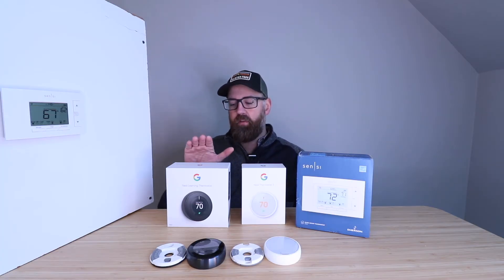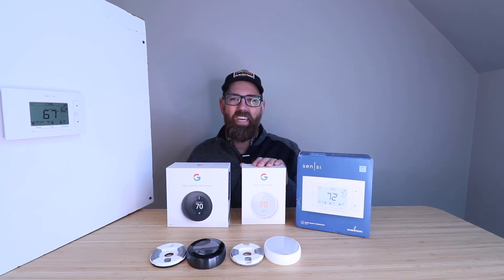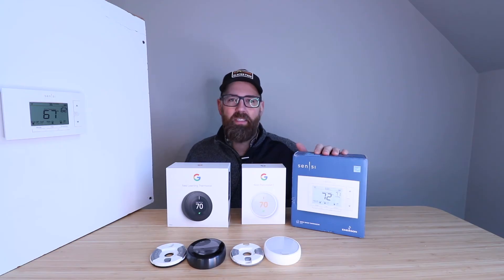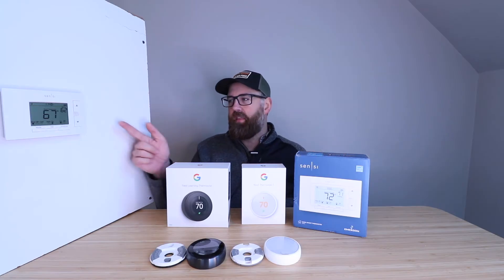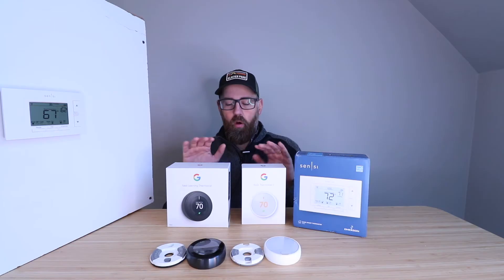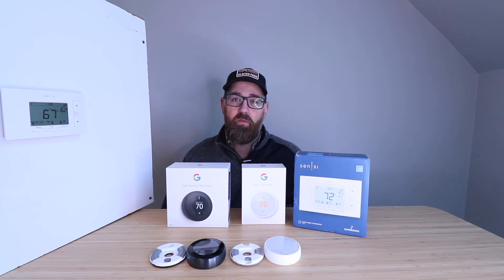What I've got over here is the Nest Learning Thermostat, the Nest E Thermostat, and the Emerson Sensei ST55 — this has been out a long time. We've also got the Emerson Sensei smart thermostat installed right here. For all three of these, we've got lots of videos down in the description below, so if you want to learn more about any of them or how they install or how to use them, check the description below.